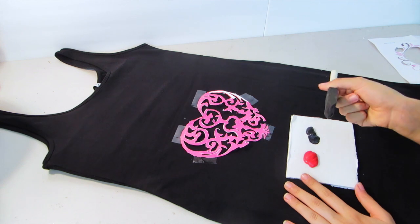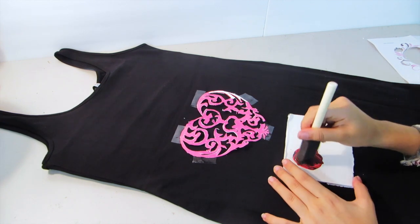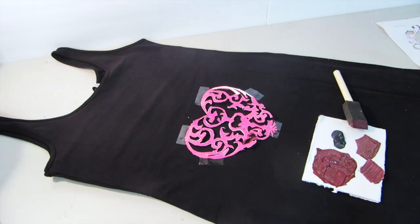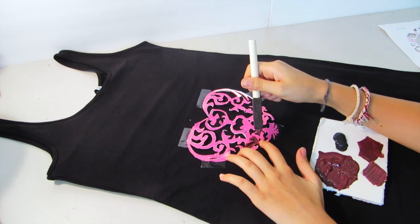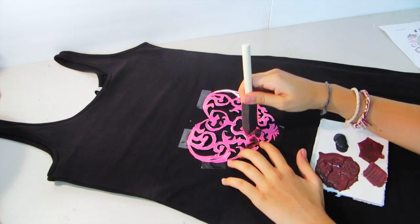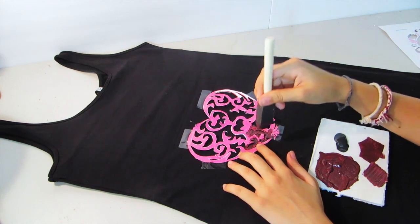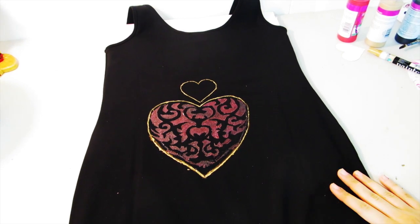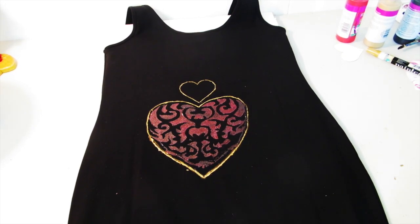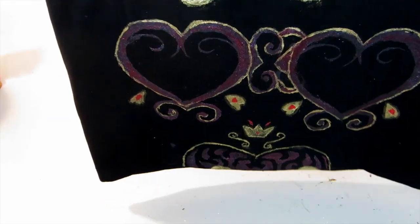Then taking the red paint and mixing a small amount of the black to create a slightly burgundy color, you're going to want to stab it onto our stencil. You don't want to go with a spreading motion — you want to go with more of a dabbing motion so you don't move the stencil around. Then once that is done, I added a gold line around the edge and added some more patterns to copy the dress.